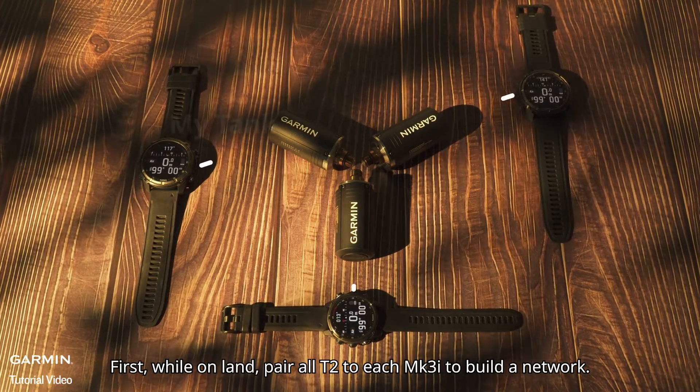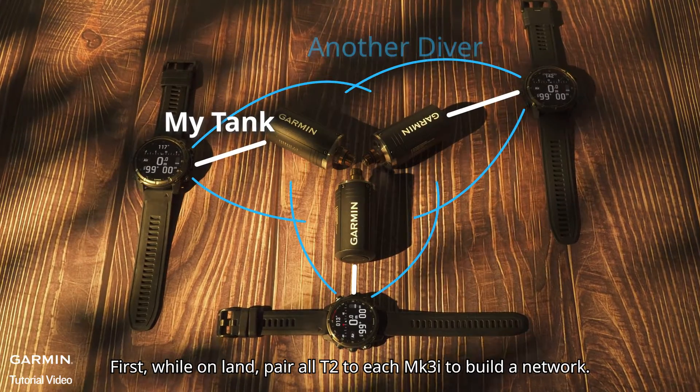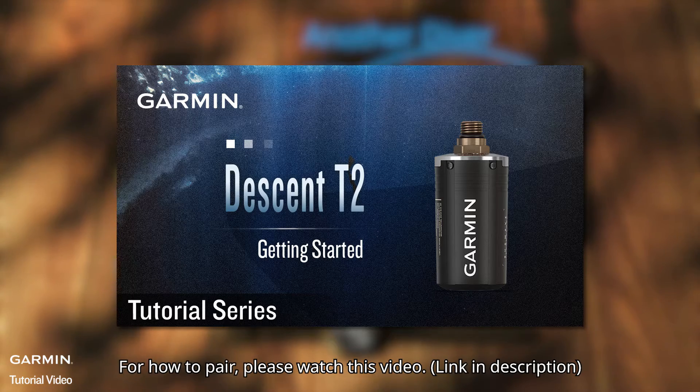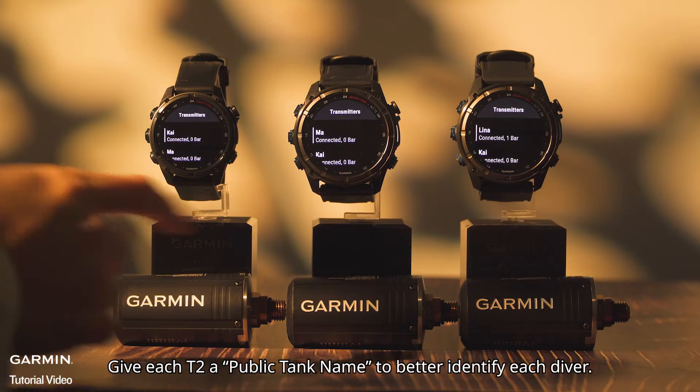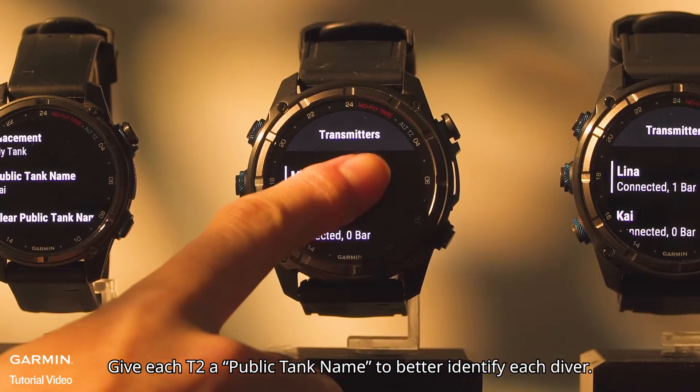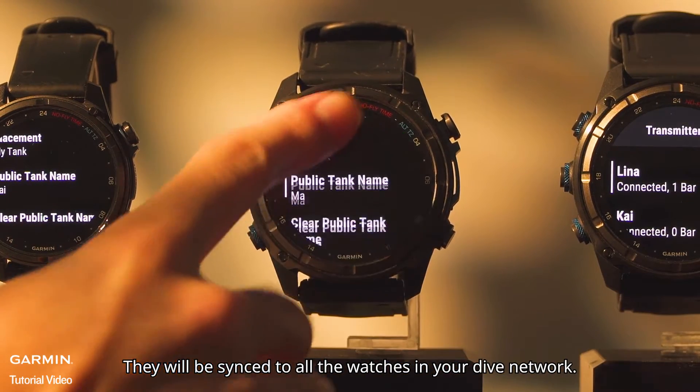First, while on land, pair all T2s to each MK3i to build a network. For how to pair, please watch this video. Give each T2 a public tank name to better identify each diver. They will be synced to all the watches in your dive network.